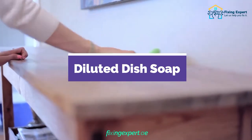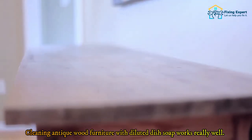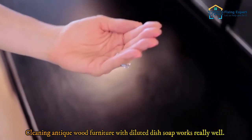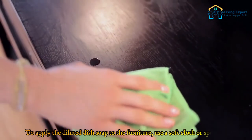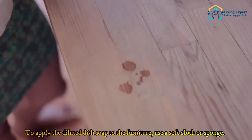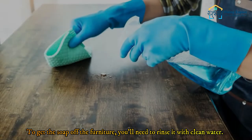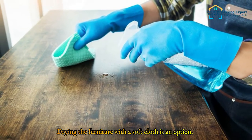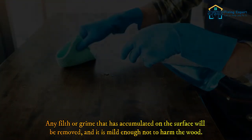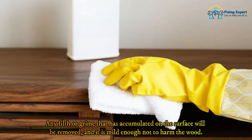Diluted dish soap is an excellent way to clean antique wood furniture. It is delicate and won't harm the wood. To apply the diluted dish soap to the furniture, use a soft cloth or sponge. To get the soap off the furniture, you'll need to rinse it with clean water. Drying the furniture with a soft cloth is an option. Any filth or grime that has accumulated on the surface will be removed, and it is mild enough not to harm the wood.